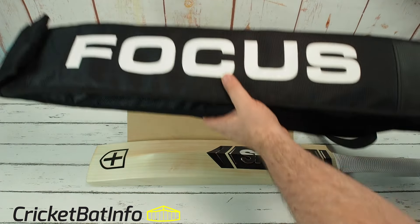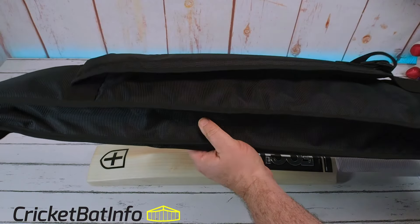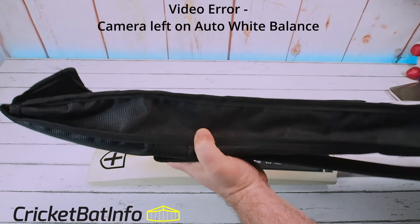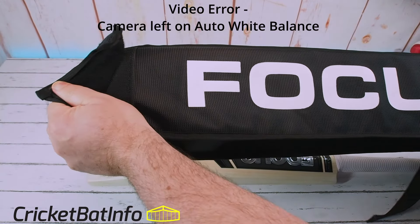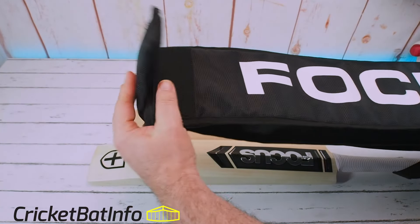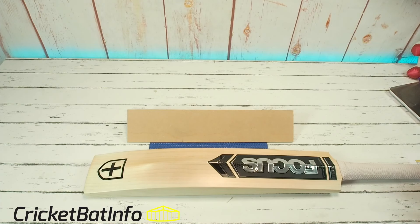I'll quickly show you the covers that they do — they are awesome. Have a look at that. It's beautifully padded, really good quality, and that's going to look after the bat. Big cases like that don't tend to fit in the coffin cases, so you'd have to carry them separately, which is okay.